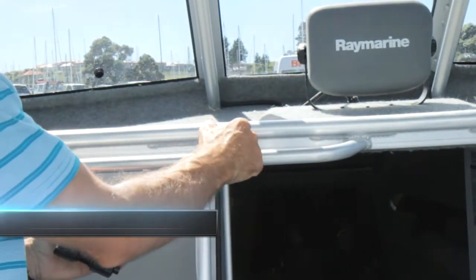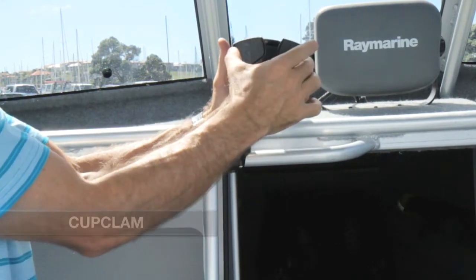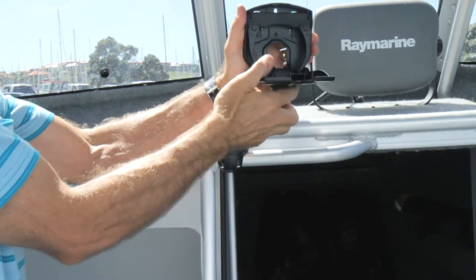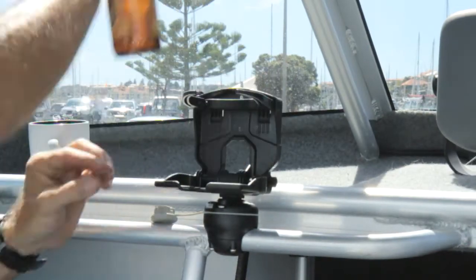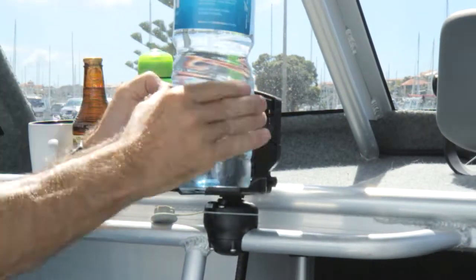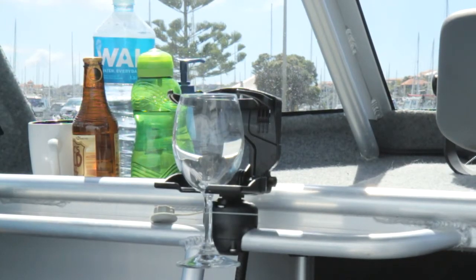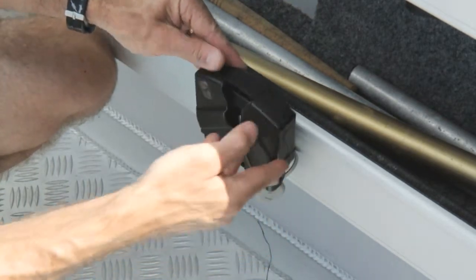The cup clam drink holder can be installed into any vertical or horizontal StarPort. It can be folded out and locked for use and will hold a number of different sizes of drink bottles. When not in use, it can be folded down in the StarPort or removed and stowed.